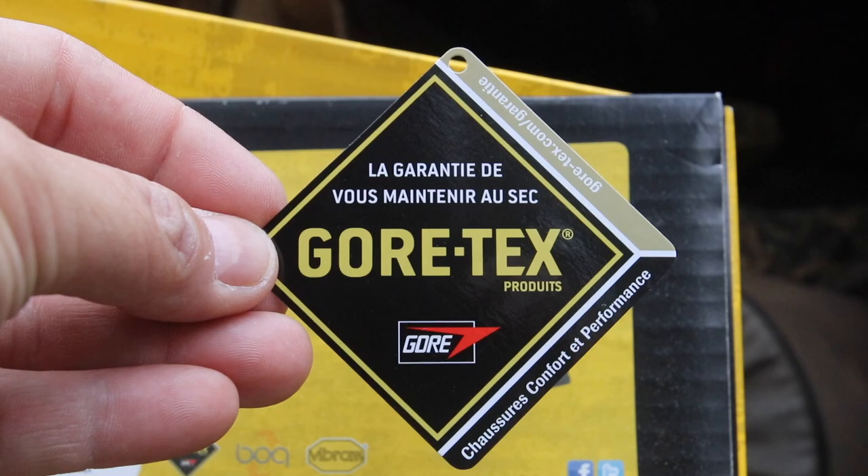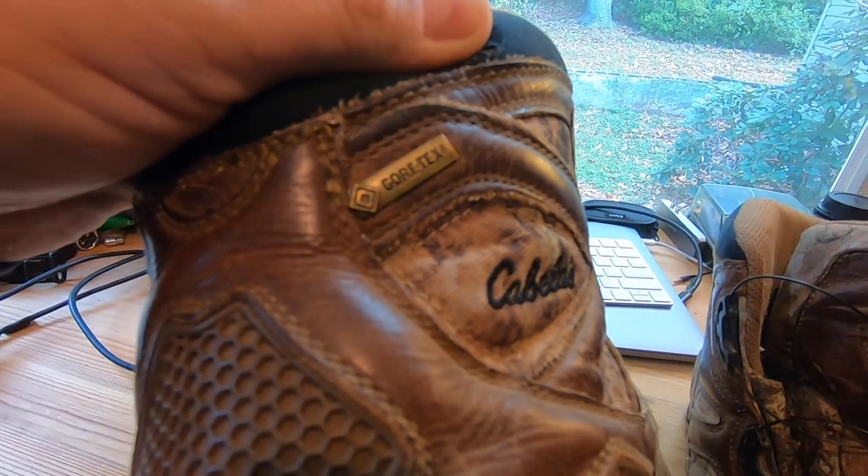The boots are Gore-Tex — they have a Gore-Tex liner. The reason I bought these was, I had another pair of boots, some Merrells, and they started leaking. They were Gore-Tex. Now in all fairness to Merrell, I sent the boots back and they replaced them with a brand new pair. The new pair was not Gore-Tex, but it was their own brand of waterproof liner.